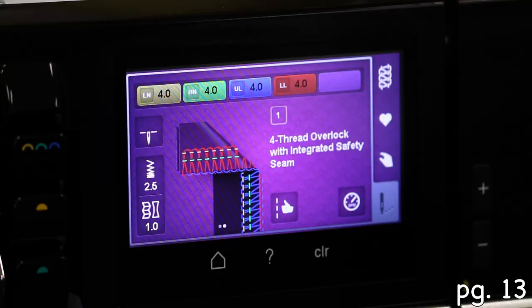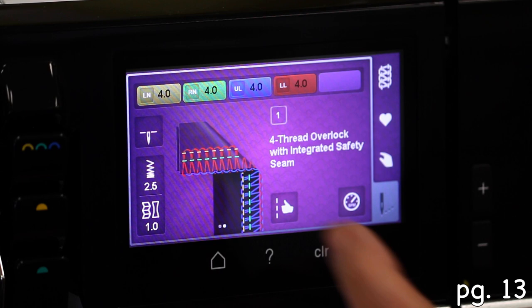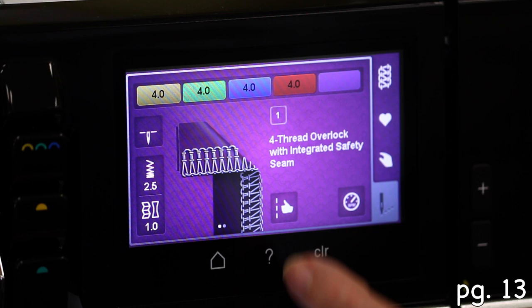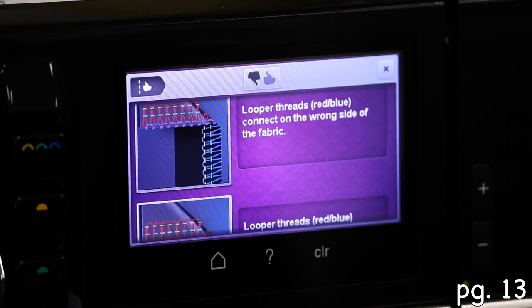Let's go to our stitch optimizer, which is right here — we were kind of looking at that before. This is showing you the colors. And then this section here is where you're going to go in and troubleshoot.